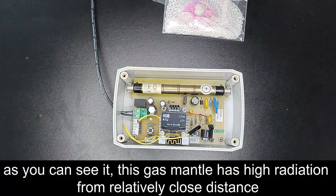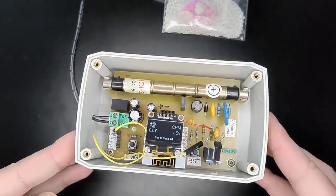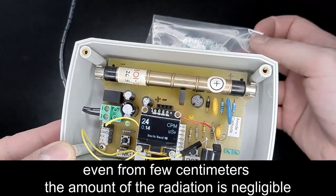As you can see, this gas mantle has high radiation from a relatively close distance. But even from a few centimeters away, the amount of radiation is negligible.